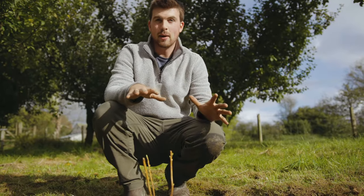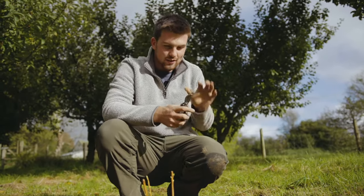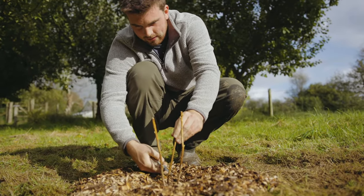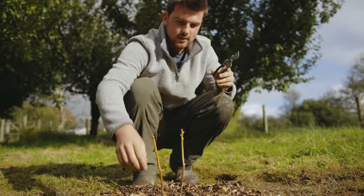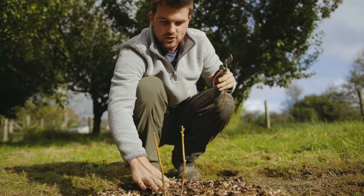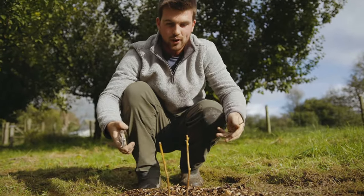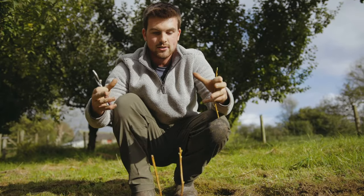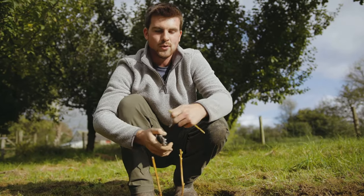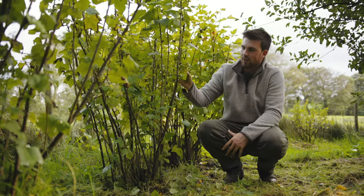Now you've got to give it a bit of a prune — I know this seems crazy, but it's worth it. Cut all the shoots just above a bud, down to around five centimeters (two inches) from the base. It won't leave you with much of a plant, but next year it's going to promote really vigorous growth and send up loads of new stems. In around two years' time you're going to have a really nice, mature blackcurrant.